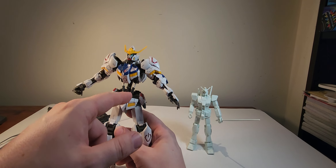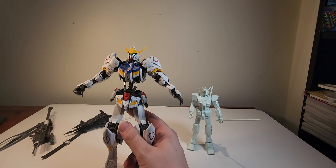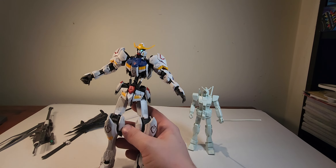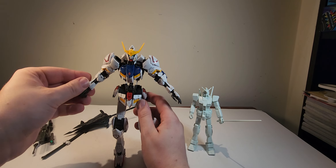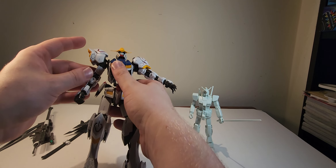Maybe they fixed some parts in that kit, because these hydraulics here on the bottom of the chest are notorious for coming loose and falling out. I spent five minutes before I started recording just fiddling with these to make sure they were in place and snug.